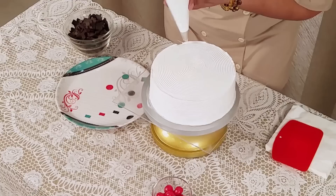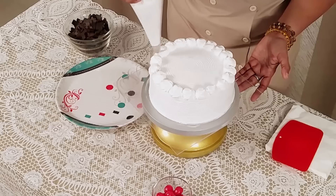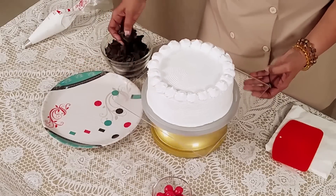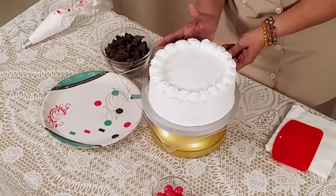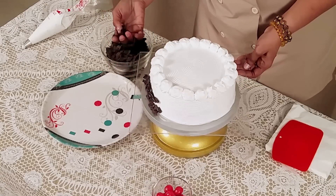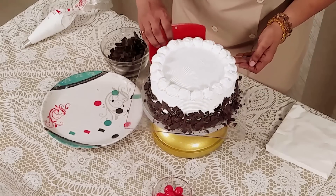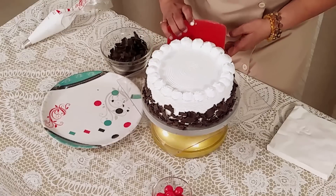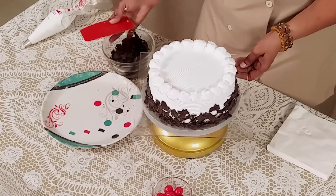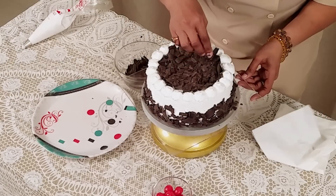Now we are starting our icing decoration. I am using a star nozzle and filling fresh cream into the piping bag. I am making small drops of icing, and with the help of a spatula just pressing it inside on the cake. Apply as much chocolate on the top as you like. Now I am putting the cherry.